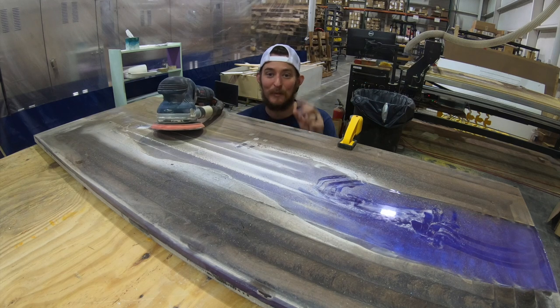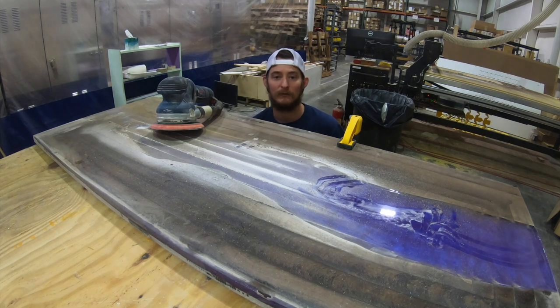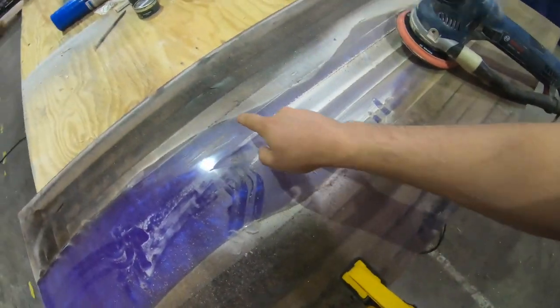Alright guys, we are back for part two of the samurai sword mount — the wall mount. We just got off the CNC machine and it looks rough. The bit was very dull — look at that burn.